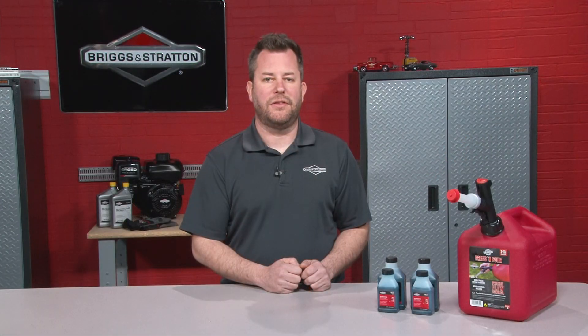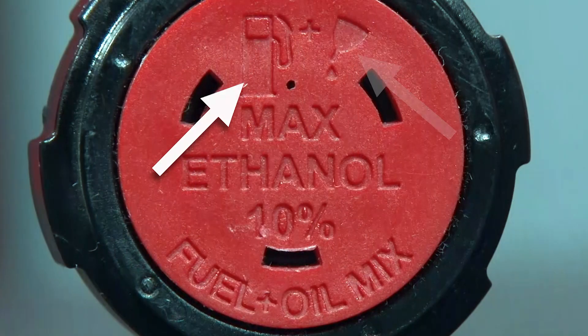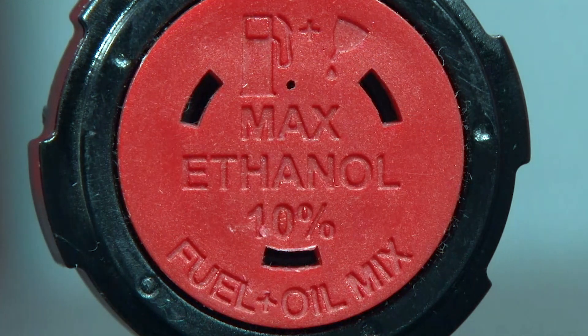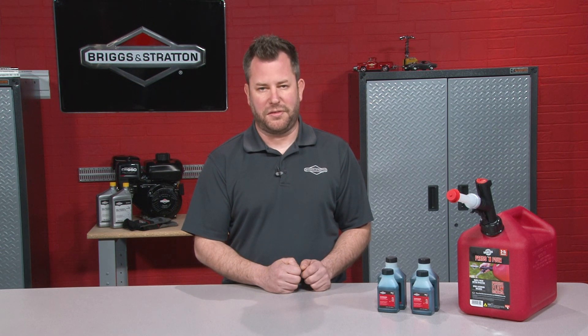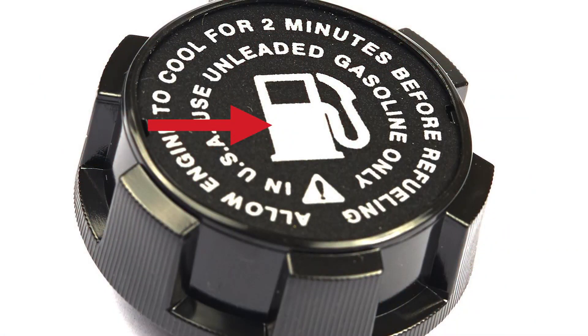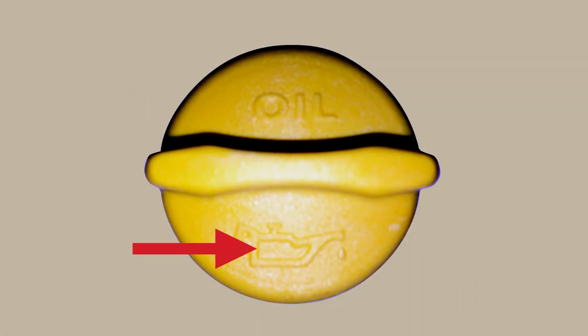A two cycle engine's fill port cap will have a fuel pump and an oil can icon, and will usually state the oil to fuel mix ratio. A four cycle engine's fill port caps will separately identify the fuel tank from the oil sump. The fuel cap will have a gas pump icon and the oil cap will have an oil can or oil drop icon.